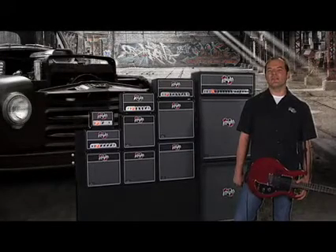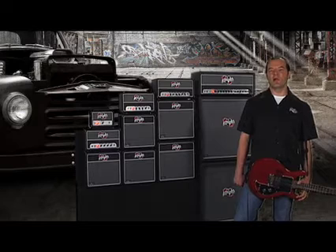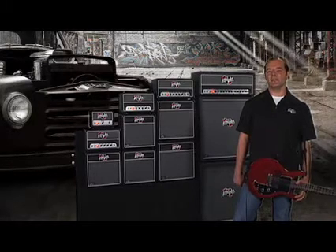Blackheart amps are all about vintage inspired old tube tone, the way Rock was meant to be. Simple, rugged, badass, and surprisingly affordable.